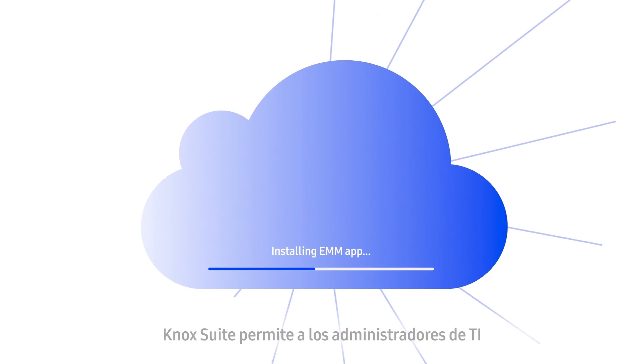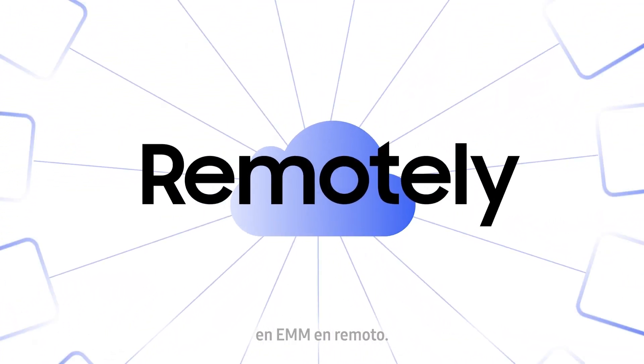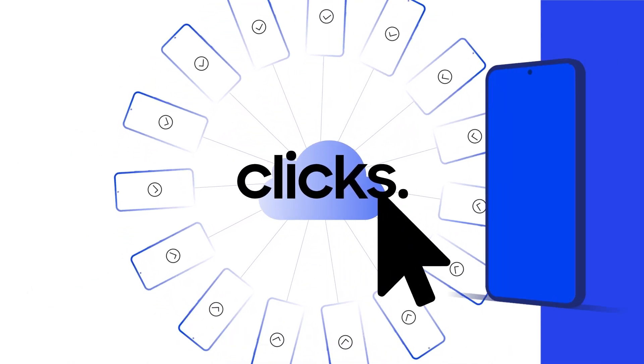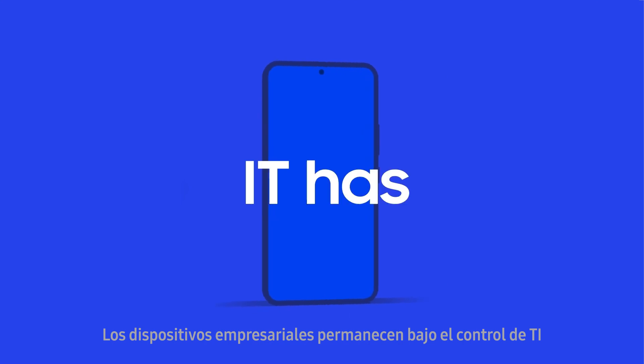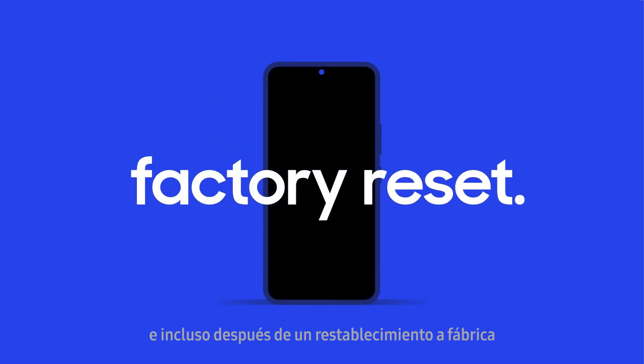Knox Suite enables IT admins to simultaneously enroll all corporate devices in EMM remotely and automatically with advanced features and just a few clicks of a button. Work devices remain under IT's control from the first time they are switched on and even after a factory reset.